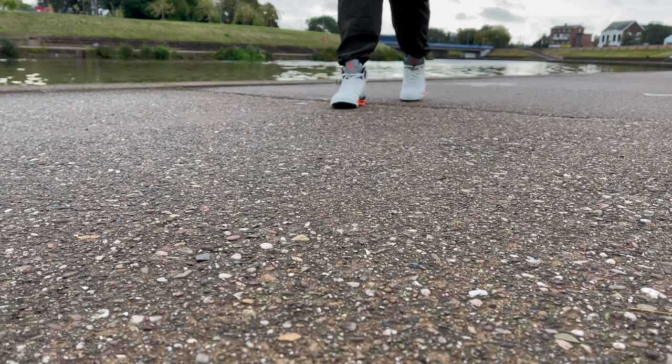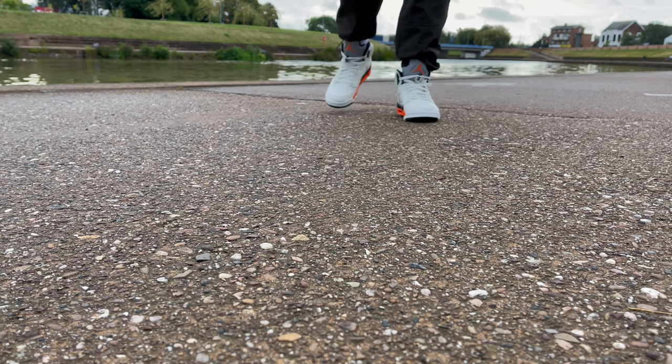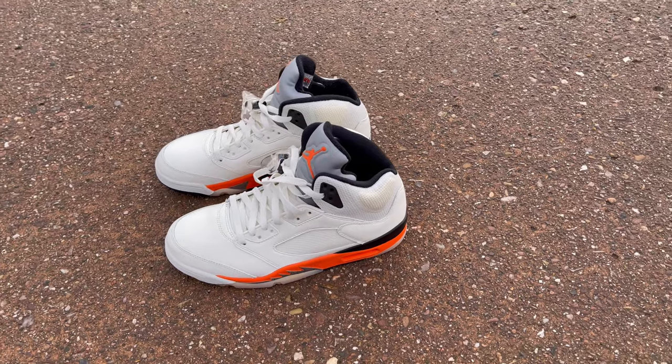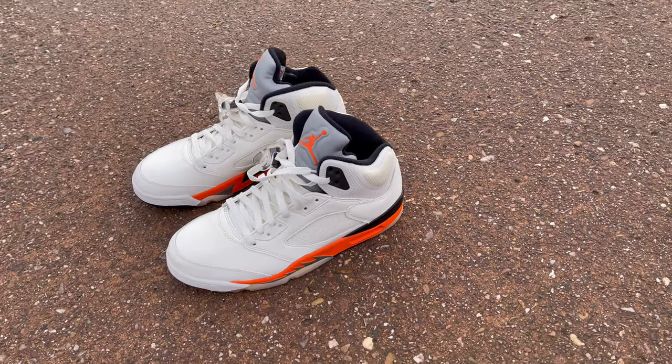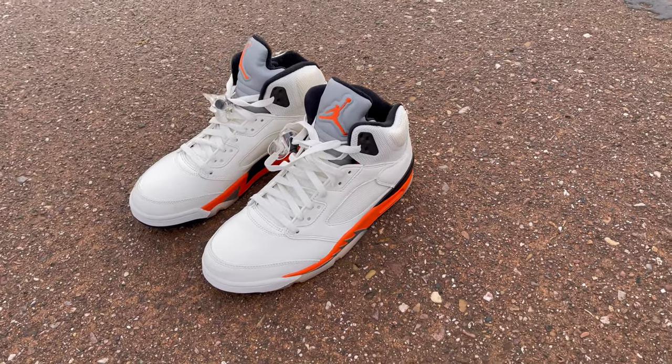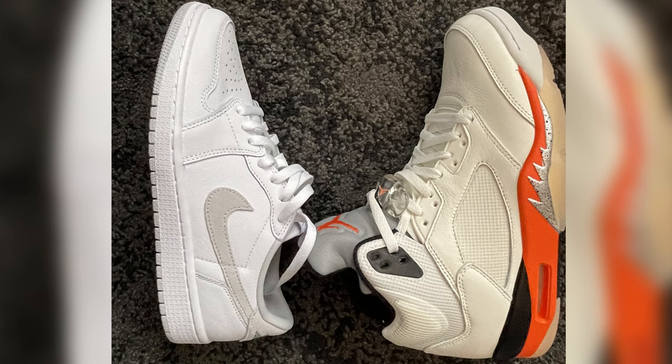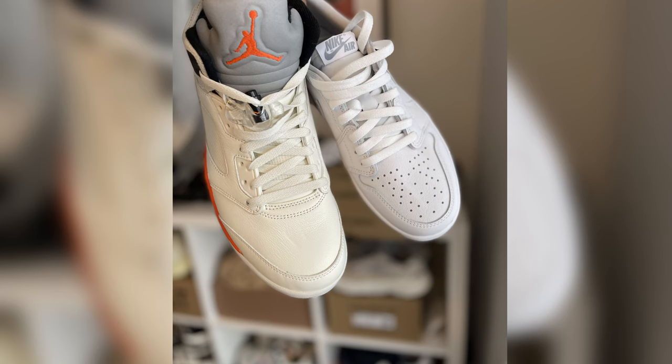However, I just feel at this point that name is pretty exhausted. We've called every single Jordan, no matter what the model is, a Shattered Backboard — anything that has a little bit of orange on it is dubbed a Shattered Backboard sneaker. So personally, I'm going to stick to Orange Blaze. It's mostly a white sneaker, and the white has depth — it's not a solid bright white, it's almost got a little bit of sail in there, which I think helps this pair of sneakers a lot.